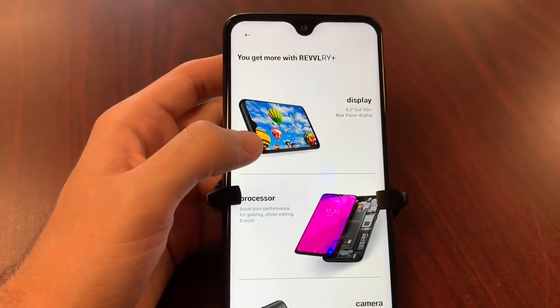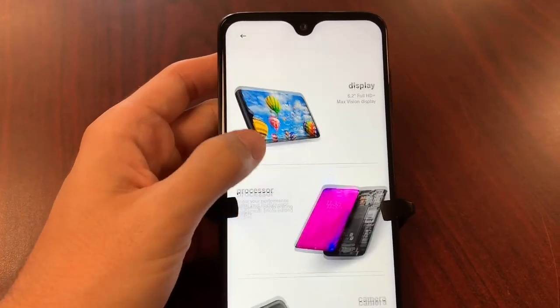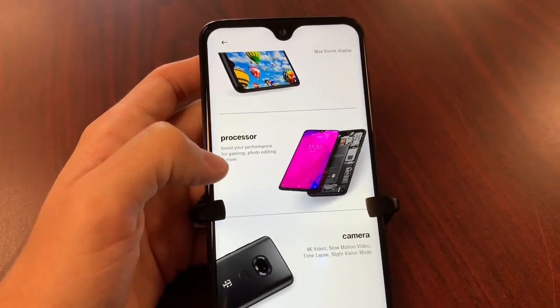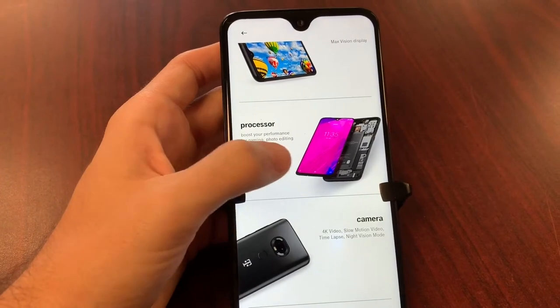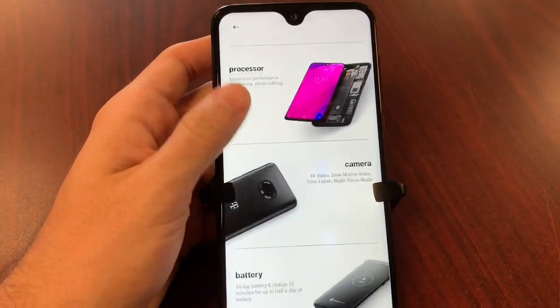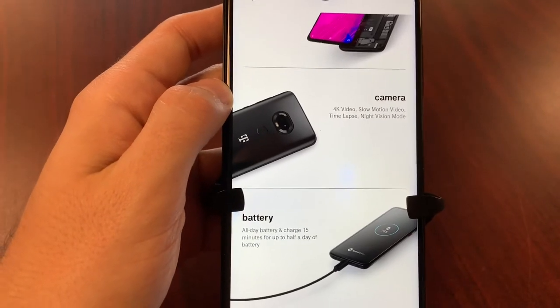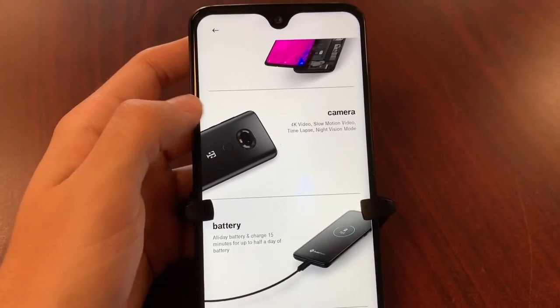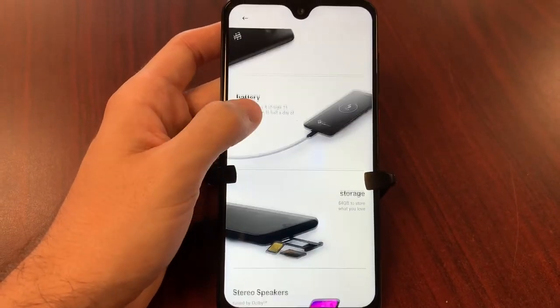For the specs: we've got that 6.2-inch Full HD Max Vision display — 1080p HDR. The processor is even faster than the one found in the Revvly; the Revvly Plus gives you that octa-core Snapdragon processor, which is a great boost for gaming, photo editing, and more. The camera records in 4K, gives you slow motion, time lapse, and night vision mode — you don't find that in a lot of mid-range phones.